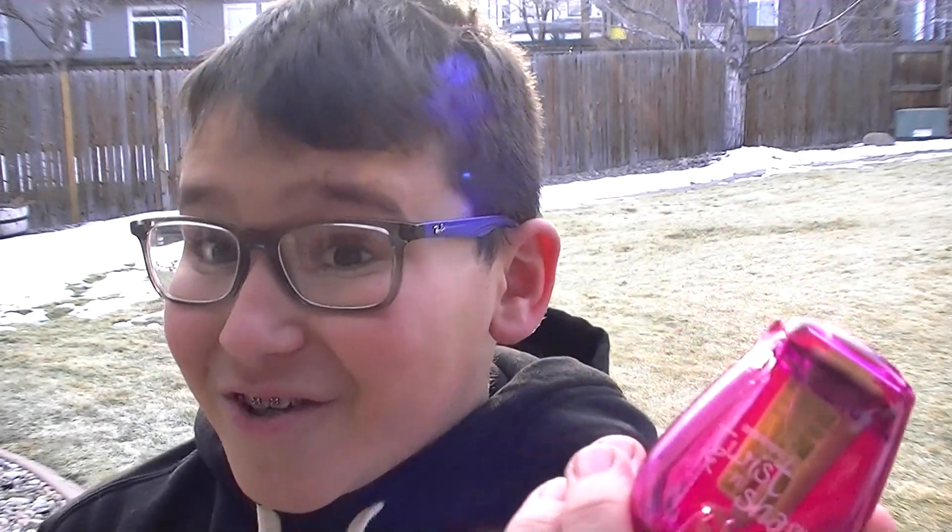Hey guys, welcome to Random Smashing today. We have another Random Smashing quickie. It's on this pencil sharpener. Yes, I did get braces. Also, this intro sucks — need a new one.